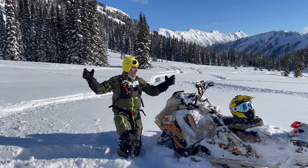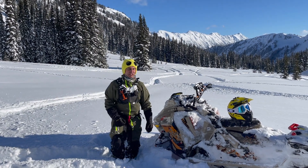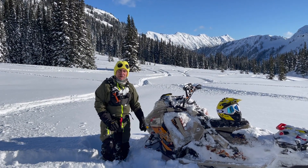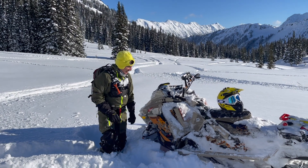Hey guys, welcome to the BC Backcountry. We've just been hit with a week of just amazing snow. We're back here in the middle of nowhere and I thought I'd take you through the Freeride. Got just under 1500k on it now since the beginning of the season.